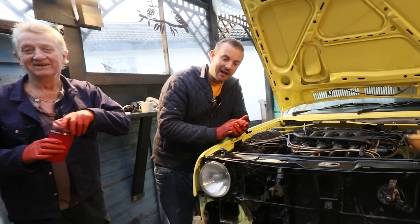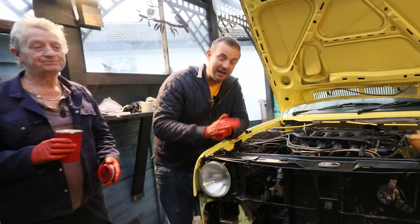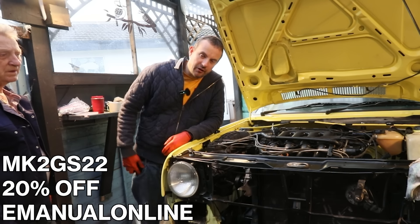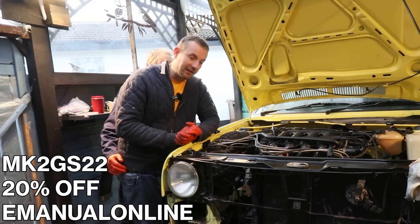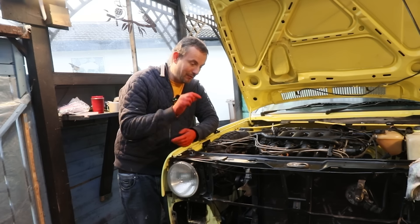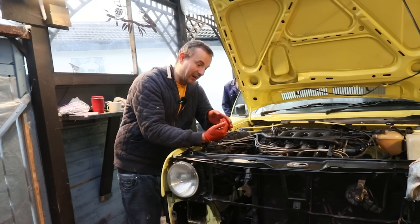Thanks for watching. Don't forget there's 20% off E-Manual Online - that's all manuals for any car you can find on there. Use the code MK2GS22 at checkout. Thanks to E-Manual Online for that. We've got a little bit of a water leak but we're going to be replacing these hoses anyway, because obviously one of them down there is bent at a complete right angle almost, so that needs to come out.